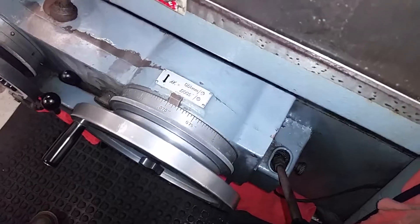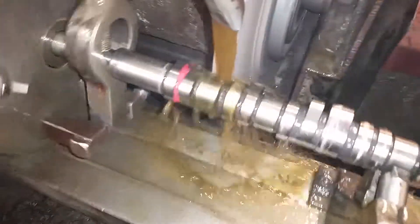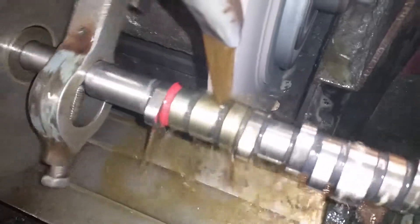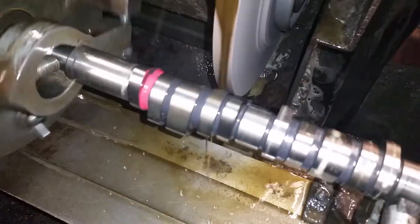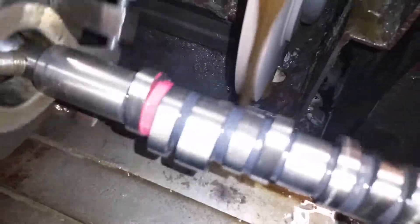And that is our 19 thousandths — we got her down there. Let it spark out so the tooling is properly traced, pull it off at the top of the load, and there we have it.